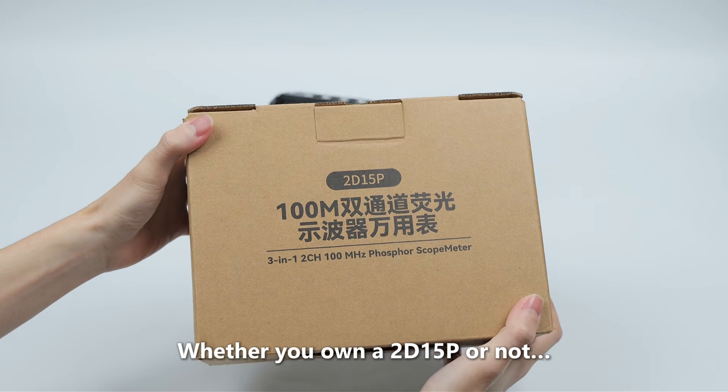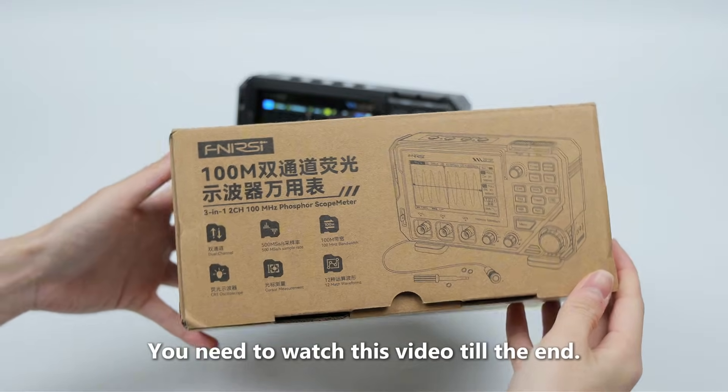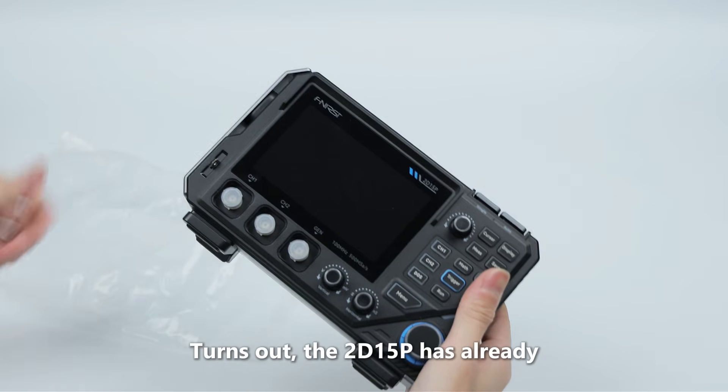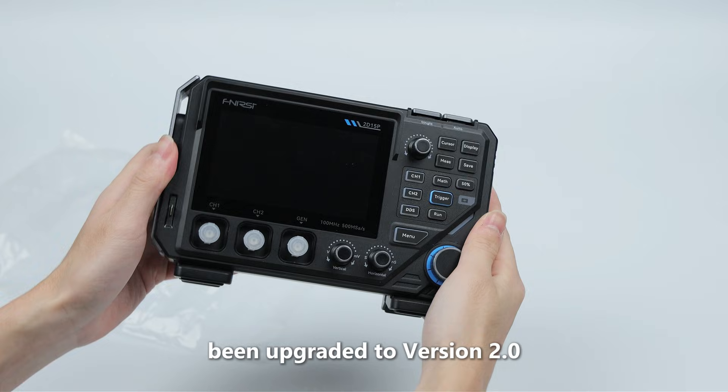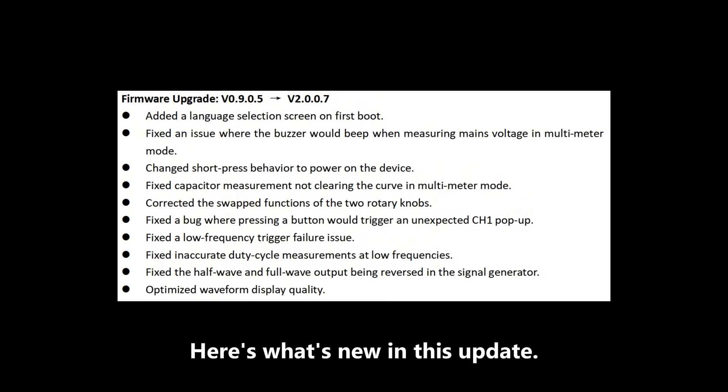Whether you own a 2D 1.5P or not, you need to watch this video till the end. Turns out, the 2D 1.5P has already been upgraded to version 2.0. Here's what's new in this update.